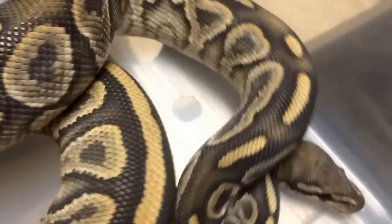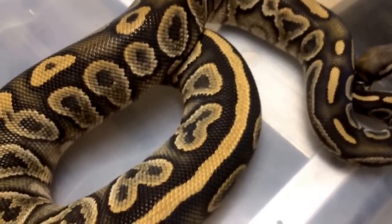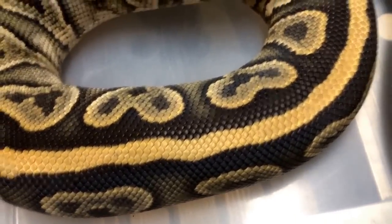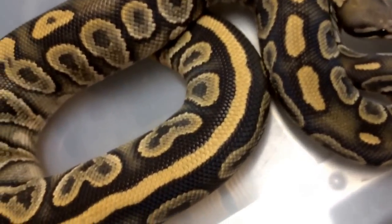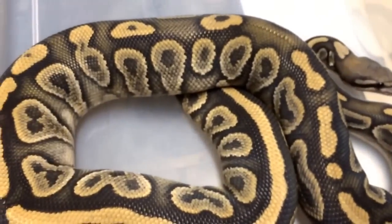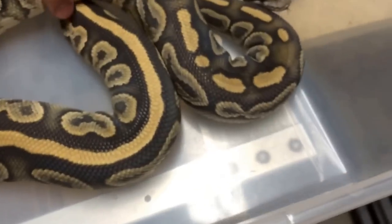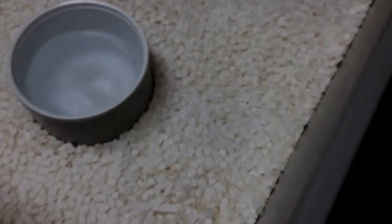One of my favorites is this black pastel orange hypo, and this is going to prove my point even more. These are actually amazing as babies, and if you look really, really close you'll notice there is no black in this snake. If there would be a snake that would have black in it, it would definitely be the black pastel — these snakes are typically very, very dark. But you can see that all the black was replaced with purple or brown. This is one of my favorite snakes in our collection, even though she doesn't like me too much.